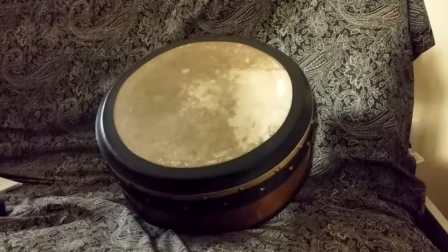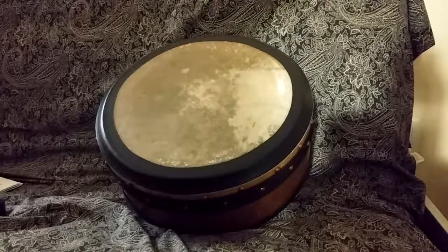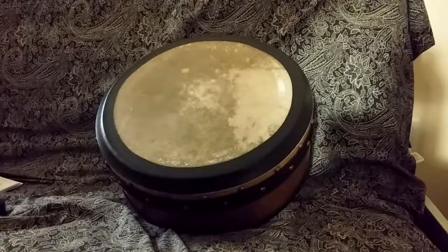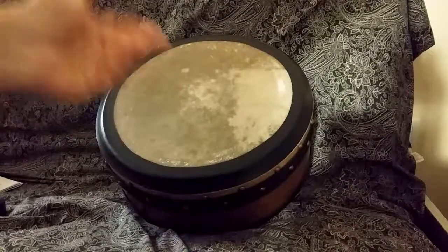Good afternoon folks, or rather good evening. I decided to do a video of opportunity because I was out at a pub and playing with my Sheena McGrath drum.